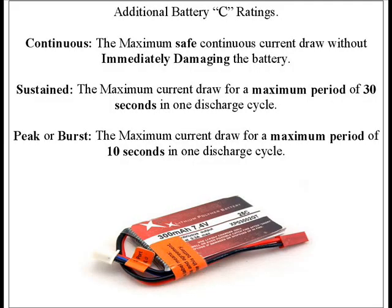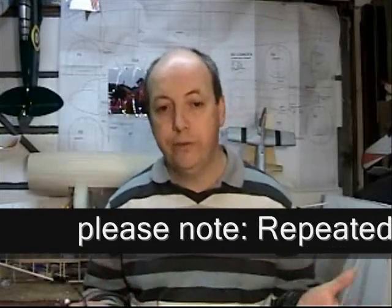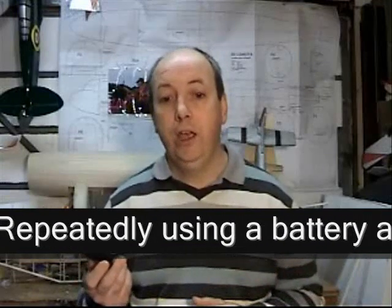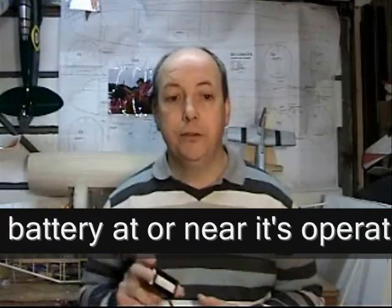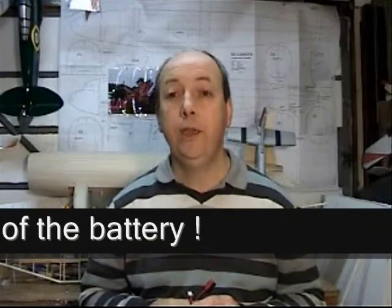That would be the maximum continuous current we could draw from the battery without damaging the cells. The rating for the battery can be suffixed by the terms continuous, sustained, peak, or burst. Each of these refers to the length of time that the current can be drawn before damage is done to the battery. Continuously is self-explanatory, although at 20C the battery would be exhausted in about three minutes. Sustained is a current for a maximum period of 30 seconds in any one charge cycle. Peak or burst current is for a maximum period of 10 seconds in any one charge cycle — and you ignore that at your peril.